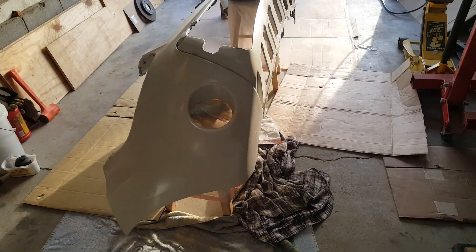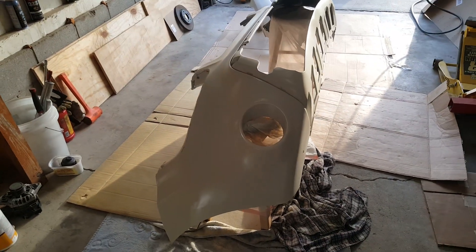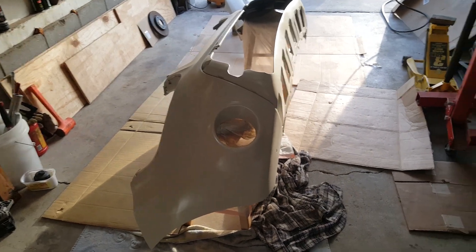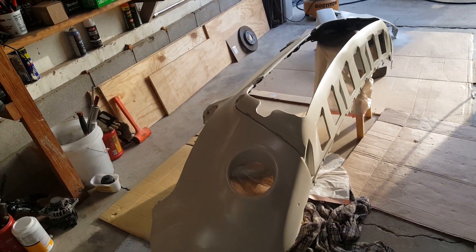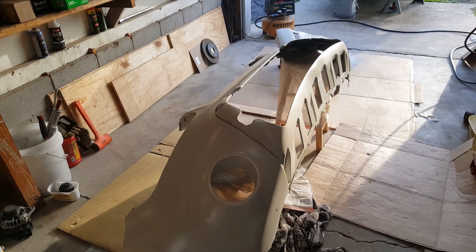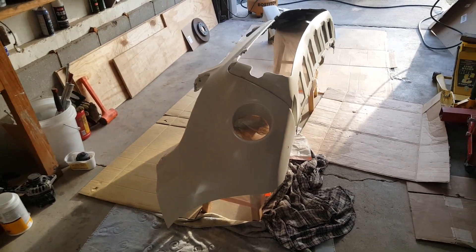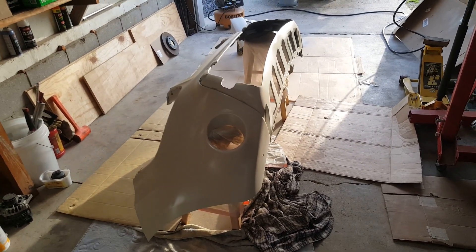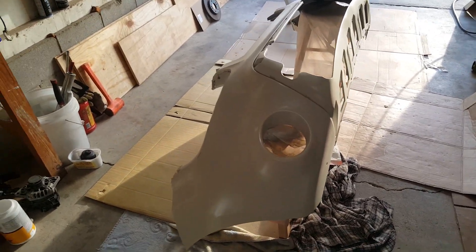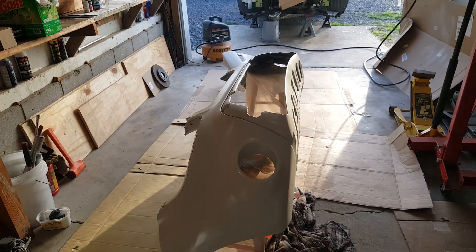The clear coat is where you're going to have your problems. If you lay it on too thick it's going to start running on you, so you have to be cautious. The base is no problem, but once you get to the clear you've got to take your time and put it on light, then put another coat — three if you want it to be really good. I'm going to try to get about three coats on here. In between coats with the base, we'll let it set for about 15 minutes before moving on to the next coat.